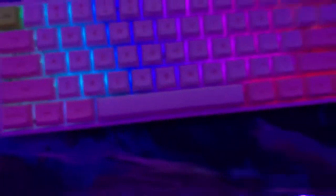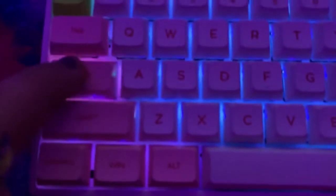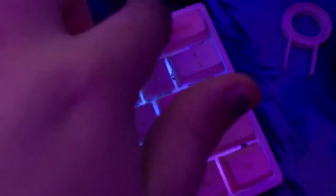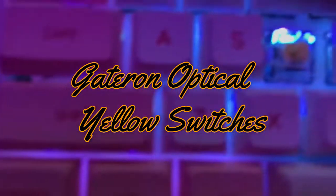Now we have the almighty Sky Long GK61 — I'm pretty sure it's a GK61. It's hot-swappable. These are the keycaps that came on it, which is why I kept them. There are different RGB modes — I won't show them all. We got Gateron optical switches on there.